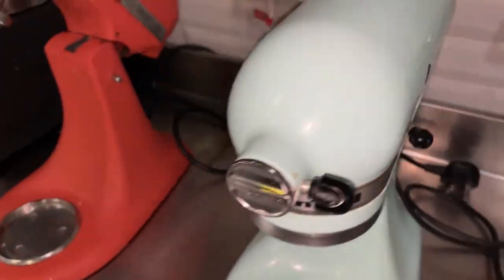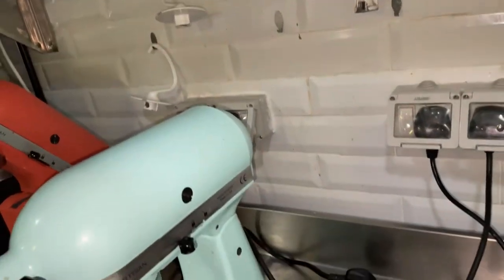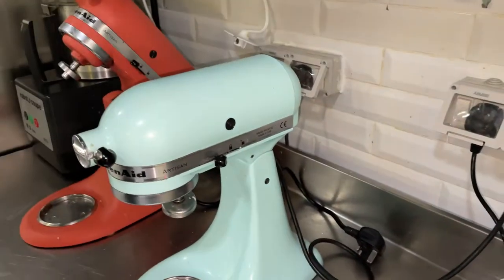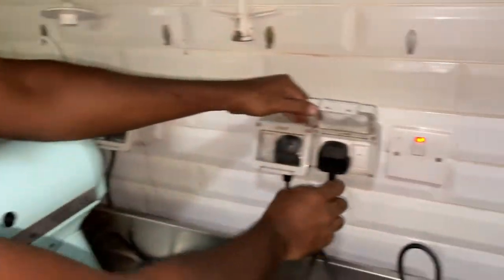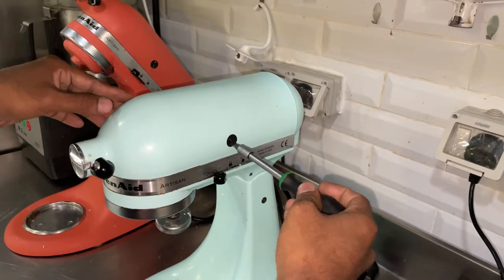The model number is 5KSM150, made in USA. First, we remove the power connection, then we check the brushes.